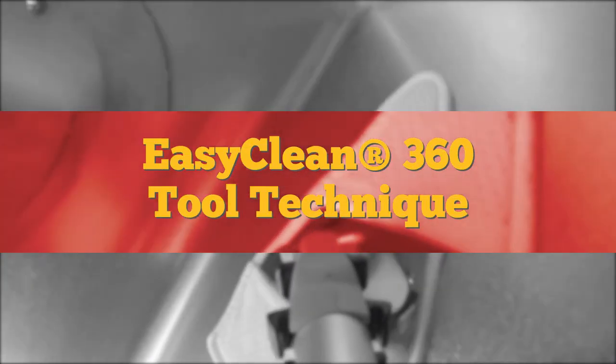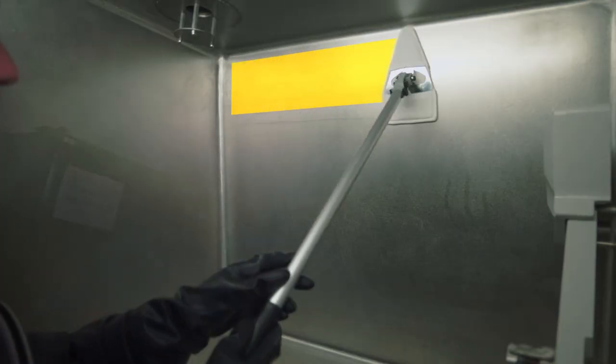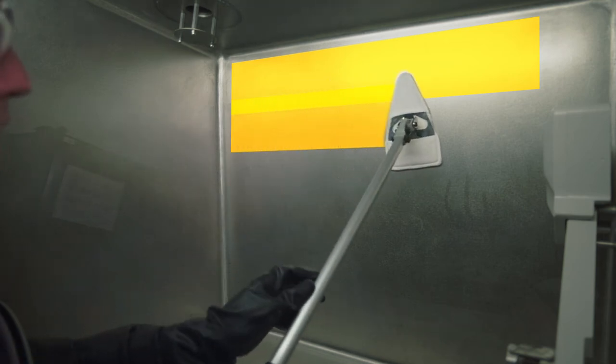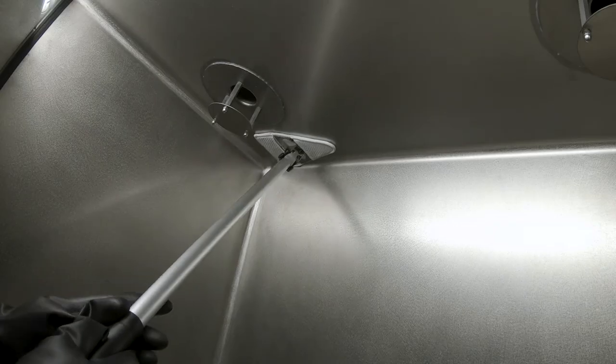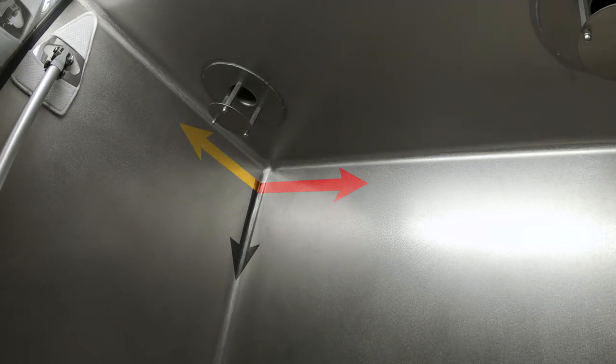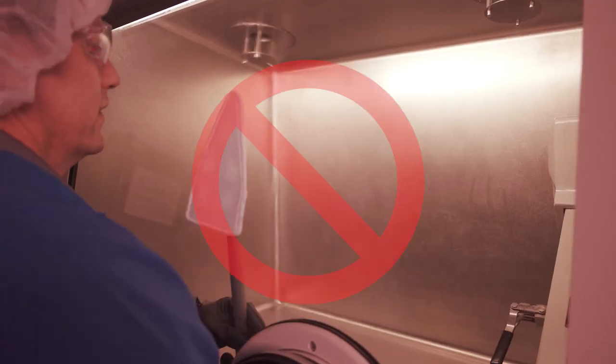EasyClean 360 tool technique: wipe in a straight parallel line with overlapping strokes. Clean left to right, top to bottom, back to front, cleanest to dirtiest. Never wipe in a circular pattern.